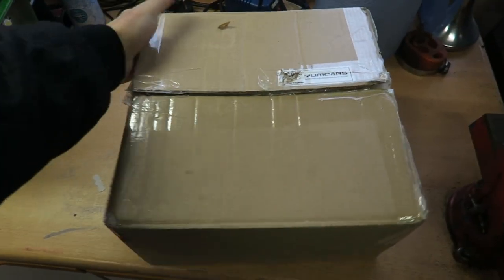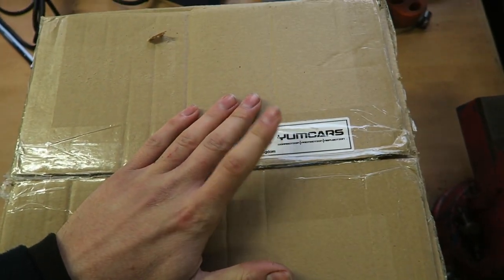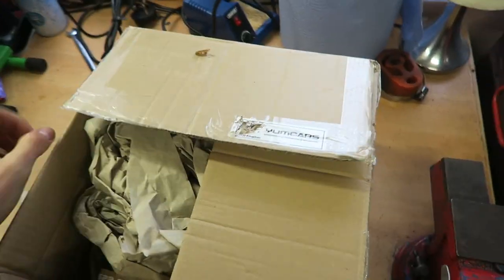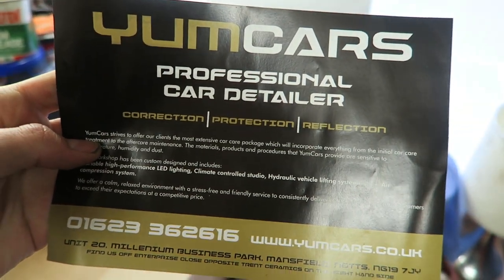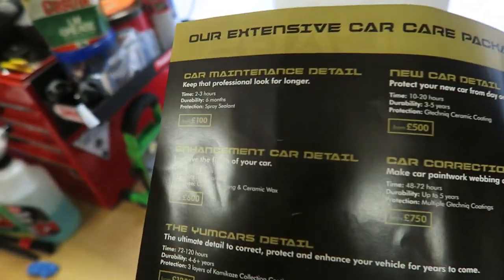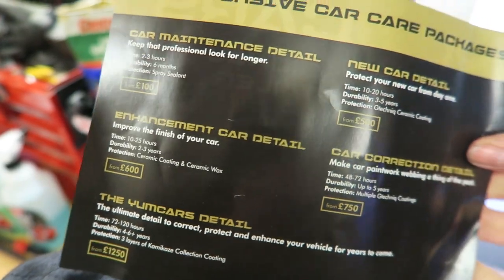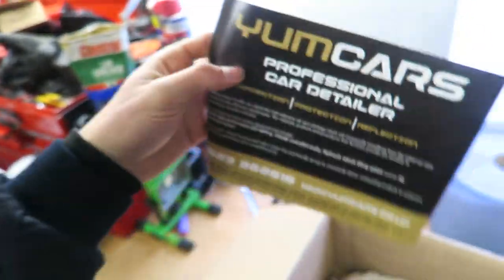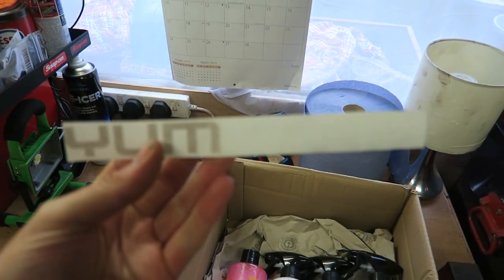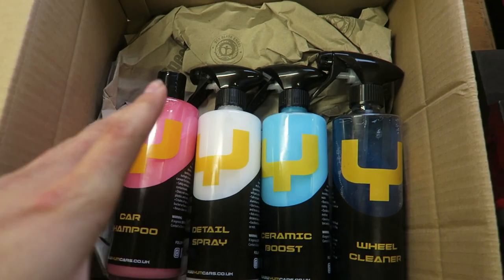This is the box they've sent me - you can see the Yum Cars sticker on there: 'Correction, Protection and Reflection.' They've got their own unit somewhere up north where they actually do detailing. Inside there's a card with information about their business, a price list of all the services they offer. Some of these look quite expensive, but that's more for supercars or classic cars. They also sent me a sticker which I'll find somewhere to put - maybe on the toolbox in the shed.